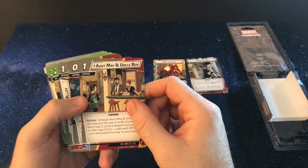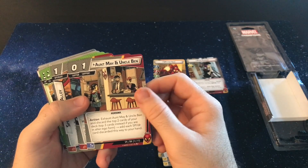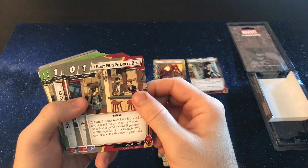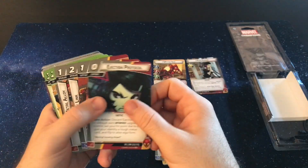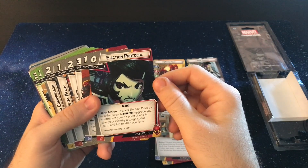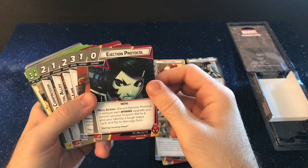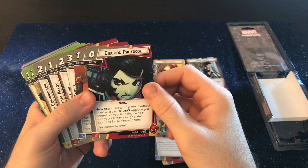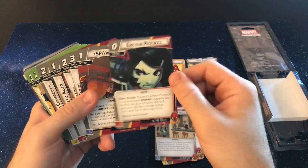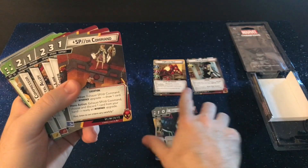So you get a support: Aunt May and Uncle Ben, where you can exhaust them and discard the top two cards of your deck — top three cards instead if you're in alter ego form — and add each Spider card discarded this way to your hand. Pretty cool. A zero cost support is Ejection Protocol: discard this, exhaust each interface upgrade you control, set your hit points to six, give your identity a tough status, and flip to alter ego form. So yeah, ejection protocol is for when you're in danger — you can set yourself back a bit and hope to not lose out.